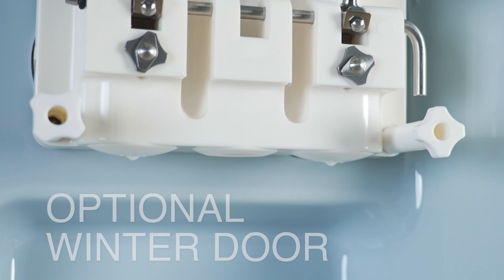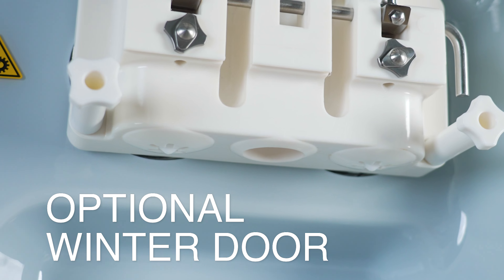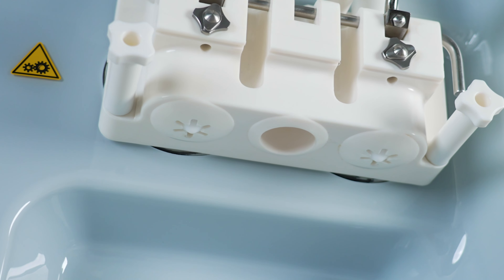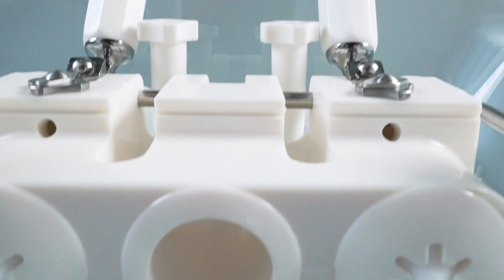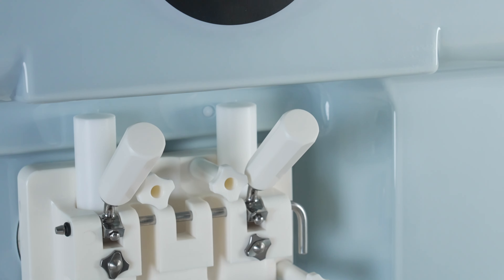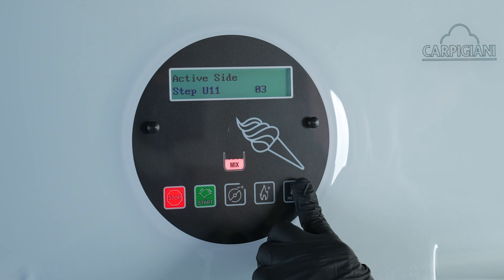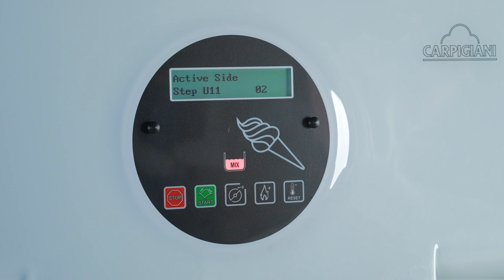For the 193 only, the winter door optional is available, allowing the use of two completely separate cylinders by inhibiting the delivery of the mixed flavor from the center piston. With this configuration, it is possible to have only one side running during the off-season to save on energy costs.